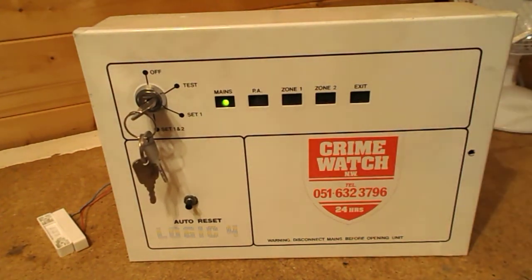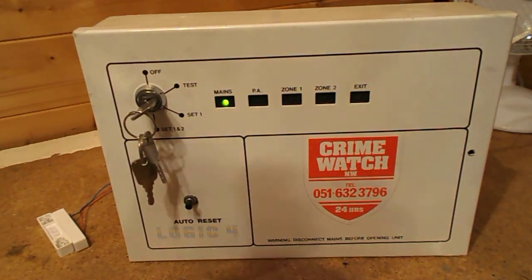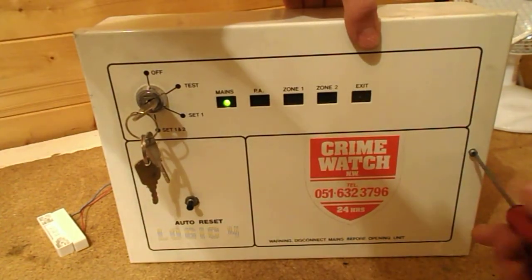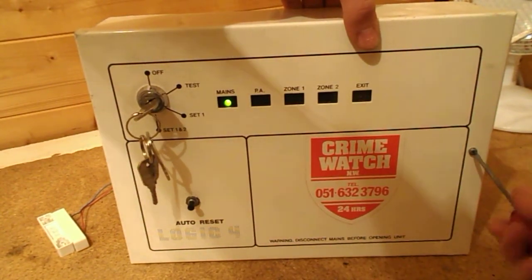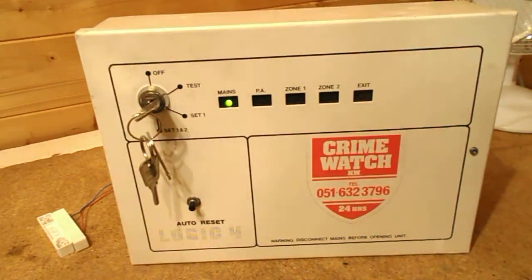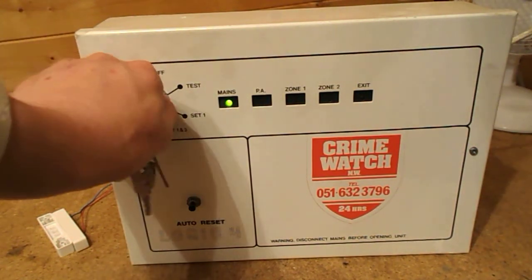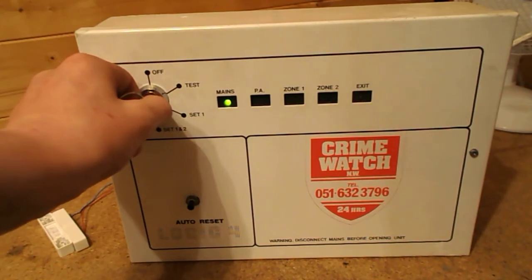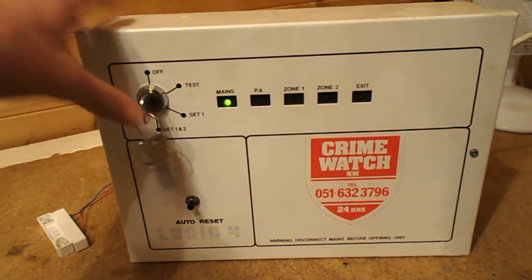That was the last thing I wanted to demonstrate. If the alarm goes into tamper whilst it's in the off position, the way to reset it — say it went into tamper with the panel in off — I'd have to put the alarm into guard and then take it out of guard. So basically set 1 or set 1 and 2. I'll trigger the tamper, go to set 1 and 2, then put it back to off and that should clear the tamper.